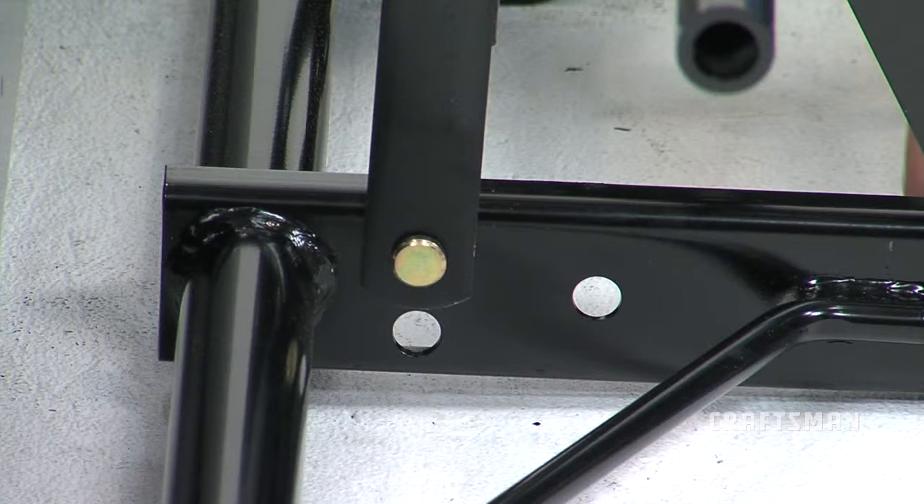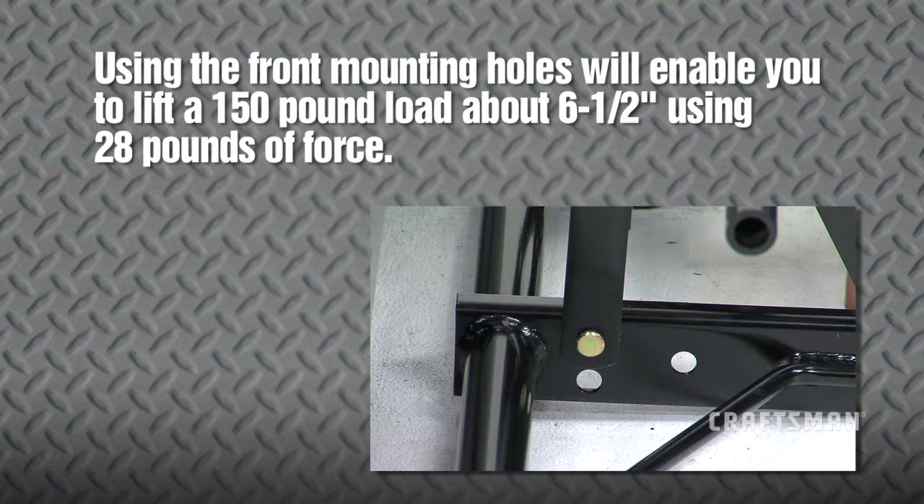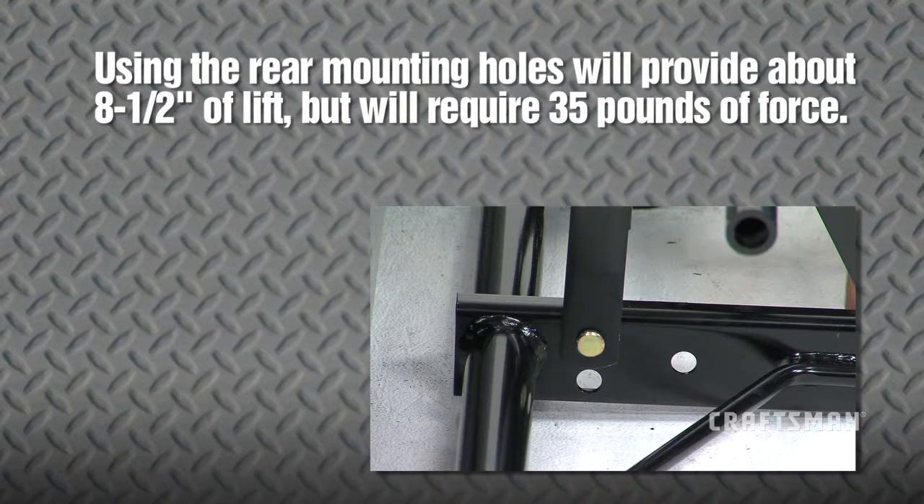Note that the lift strap assemblies may be installed in the upper rear mounting holes of the lift frame to increase the lift height. However, this will increase the lifting effort required. Using the front mounting holes will enable you to lift a 150-pound load about 6.5 inches using 28 pounds of force. Using the rear mounting holes will provide about 8.5 inches of lift, but will require 35 pounds of force.